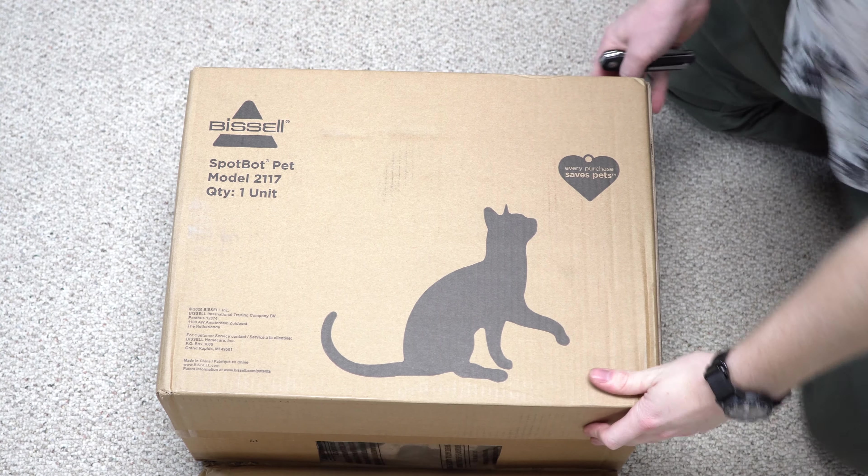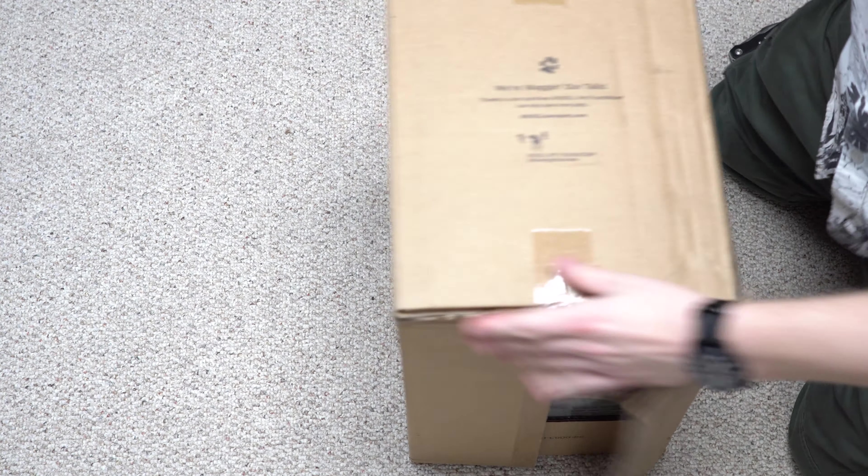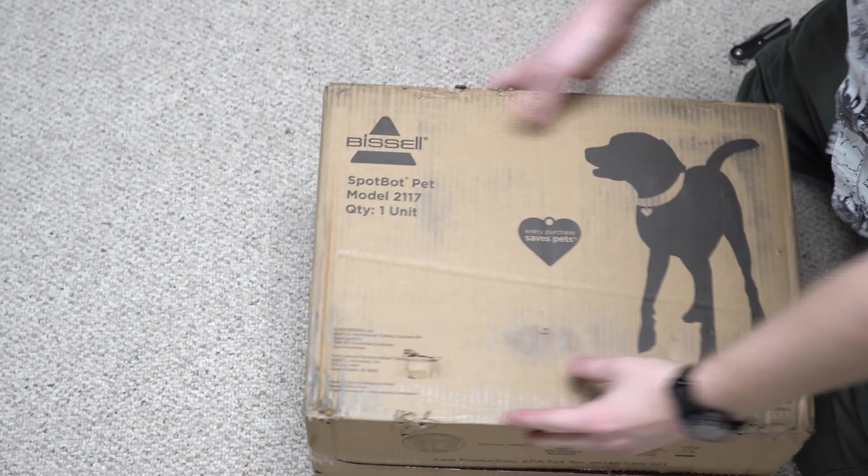Now I don't do a lot of unboxings here on the channel, but this one was a personal item that I bought for myself. If you're subscribed to the channel, you'll be asking why I would be buying a Bissell SpotBot again — haven't I had like three of these things? Yes, I have. And the reason I keep buying this is this is the only device that does the set it and forget it method of carpet pickup.